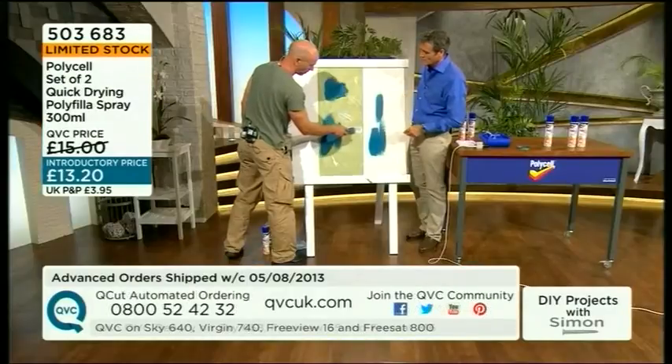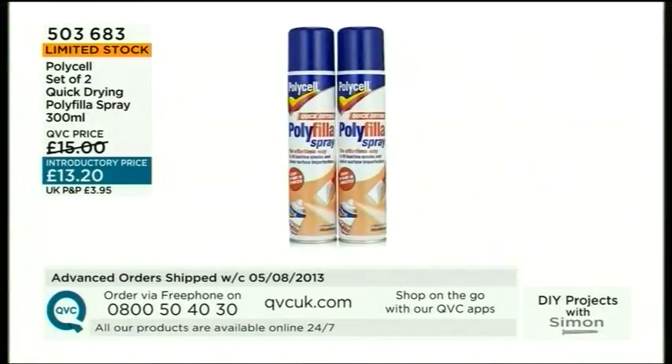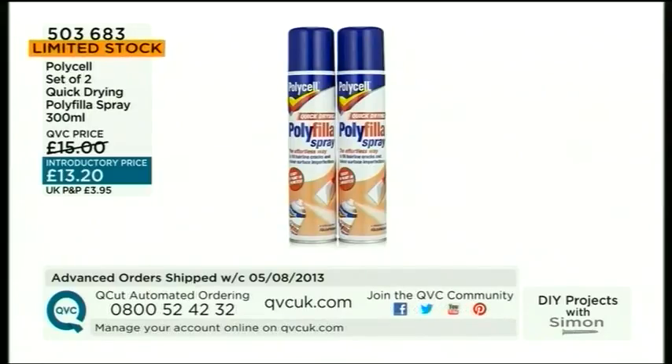Stephen, thank you ever so much. You appear on some of our helpful videos, don't you? Go to qvcuk.com - you can see Stephen in action. He's a professional, he'll help you through. Go to the DIY section, then go to What's Hot on the left-hand side. Look at Simon Biagi - DIY projects with Simon Biagi - all sorts of videos for all sorts of things. If you need help, we're here night and day, seven days a week. We've got some great battery-operated tools to come as well, but those Polycell spray-on polyfiller cans will be disappearing very fast, so grab yours while you can.